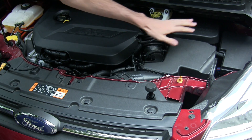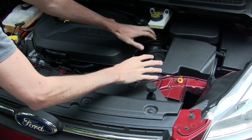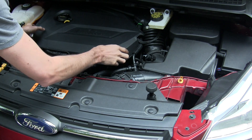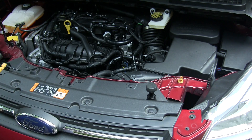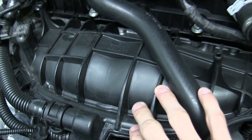Let's follow the path of the air. Here we have the air filter pulling in air from up front. That air moves back behind the vehicle and goes into the inlet of the turbocharger. After the turbocharger, the air comes up to the throttle body right here, and then into the intake manifold.